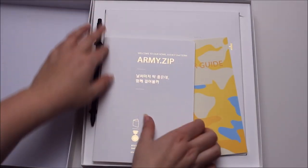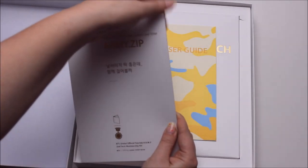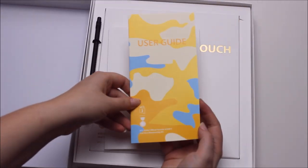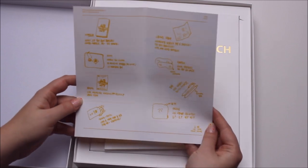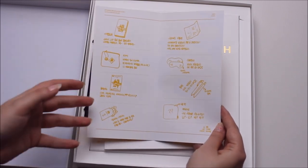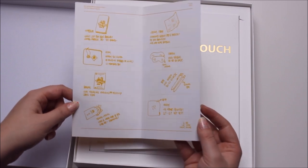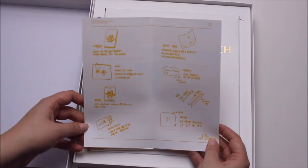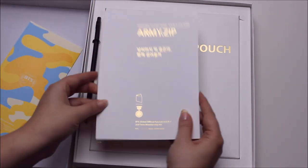Then you get the Army jib — 'jib' is Korean for house. I already read through this. You get the user guide; I'm going to show you that one. I think I saw scans of it already everywhere. It basically gives you an overview of what's in there and how to use it. I think it's written and drawn by Jimin — all of it — so it's really really adorable.